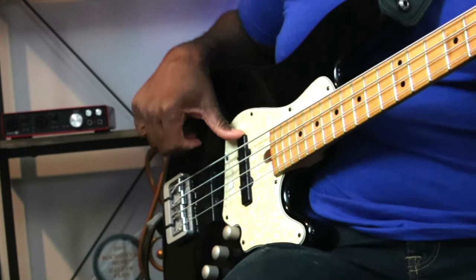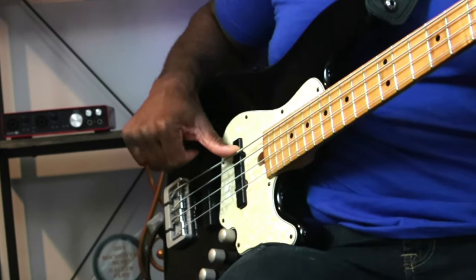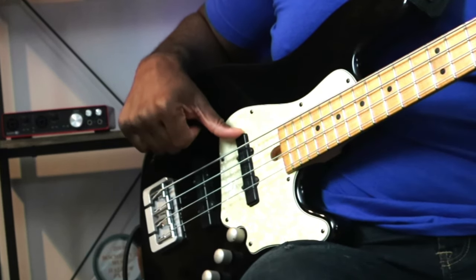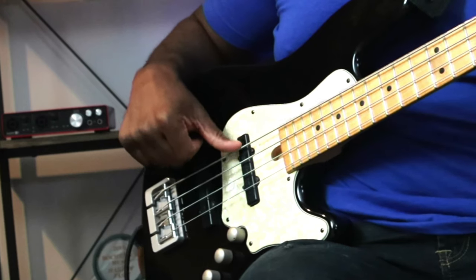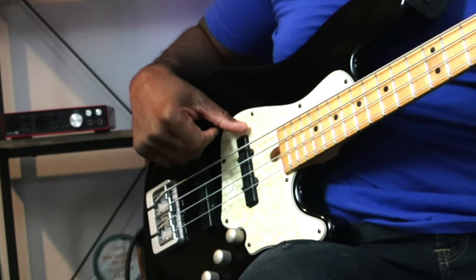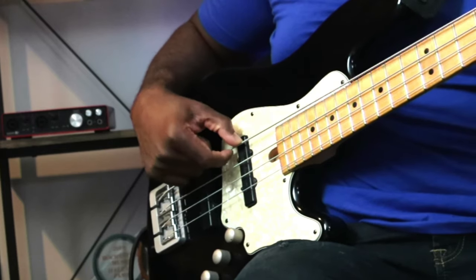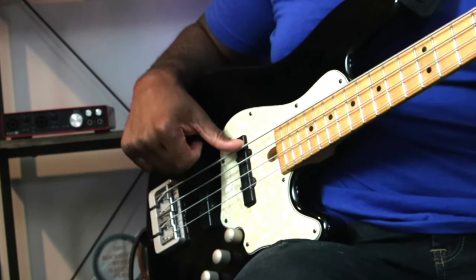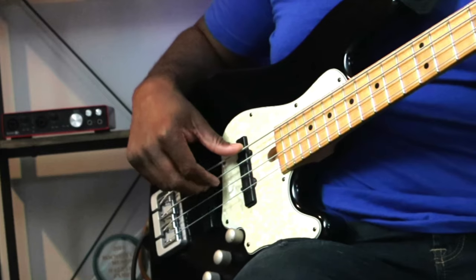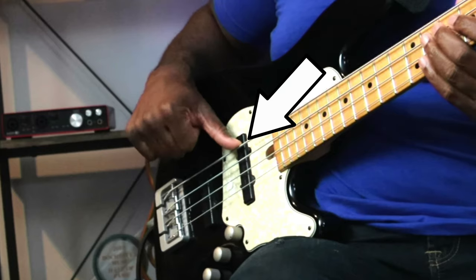First of all, my thumb is either resting on my pickup or resting on the E string if I'm not using it at the time. Just resting on the E string — not bending it down, just resting there, or up on the pickup. Either way is fine. Whatever feels comfortable is fine, as long as you're not playing the E string at the same time. That's a great place to rest your thumb, and it's also a great technique to use for muting the string. So if I'm playing my C string here — you can see my thumb is resting on the E string.